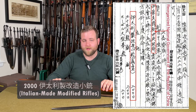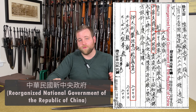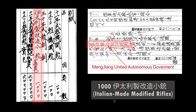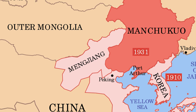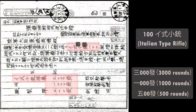Several documents from February 29th and March 2nd, 1940 mention 2,000 Italian-made modified rifles being sent to the Reorganized National Government of the Republic of China — also known as the Wang Jingwei puppet regime based in Nanjing — along with 2,000 Type 30 bayonets. Other documents show that 1,000 of the same rifles and bayonets were sent to the Mengjiang United Autonomous Government. Mengjiang was specifically the name for Inner Mongolia, which Japan had occupied in various forms since the early 1930s as part of Manchuria. Both the Wang Jingwei and Mengjiang governments were puppet states in mainland China.